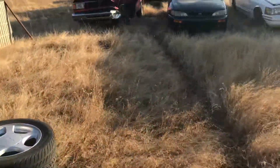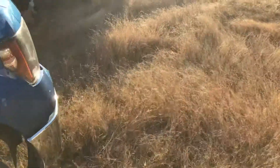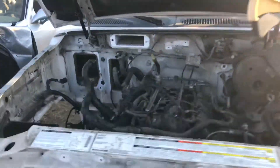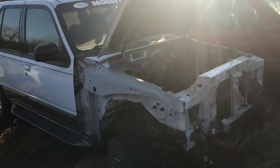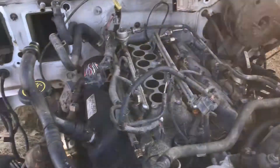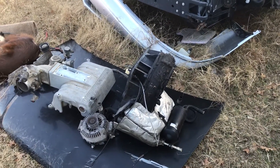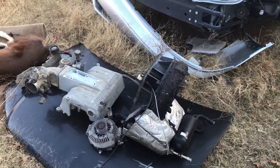I'll show you guys what I've been working on — this piece of crap, this is the donor Explorer. I never did show anybody in my previous videos, but this is it. I have the entire front end torn off just to make it easier. I got most of the stuff off the motor, I pulled the driveshaft today, and I got the blower motor box with the accumulator, the intake, and all that down.